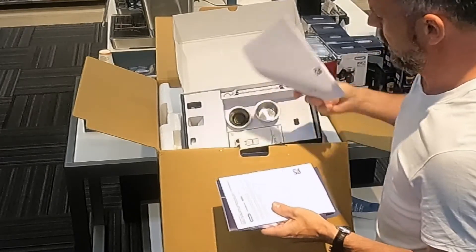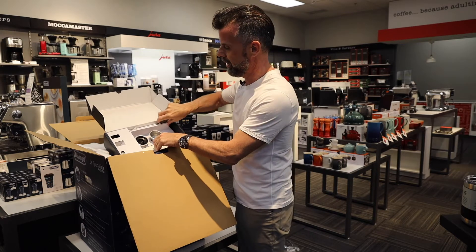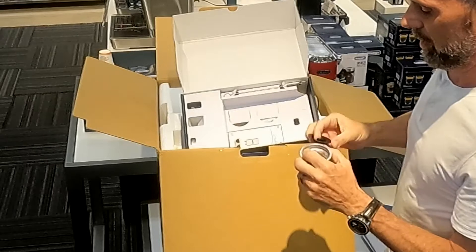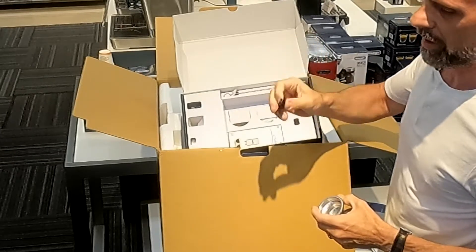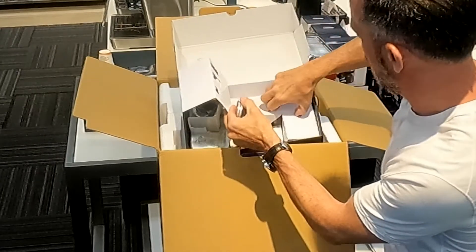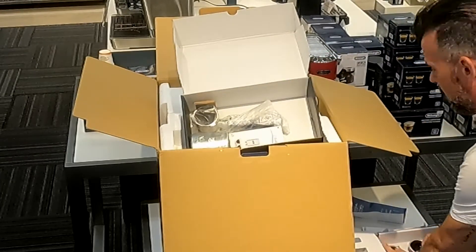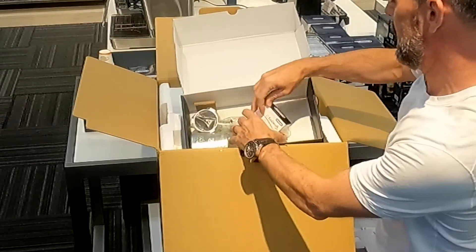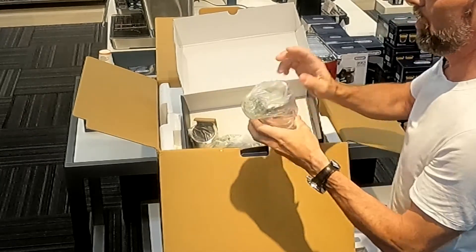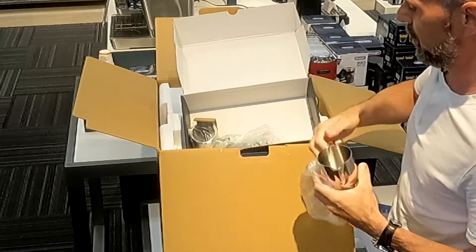Looks like a quick start guide, and we have our thicker book which nobody reads because everybody goes to YouTube nowadays. A little cleaning brush. We have our single and double baskets. We also have our cleaning gasket to clean out your portafilter. We have our descale solution, which comes with it — pretty handy. And we have our milk jug, small milk jug, not huge. May want to upgrade that to a larger one for multiple drinks.